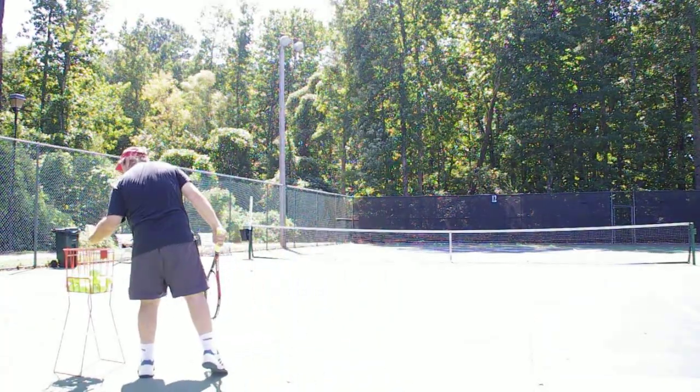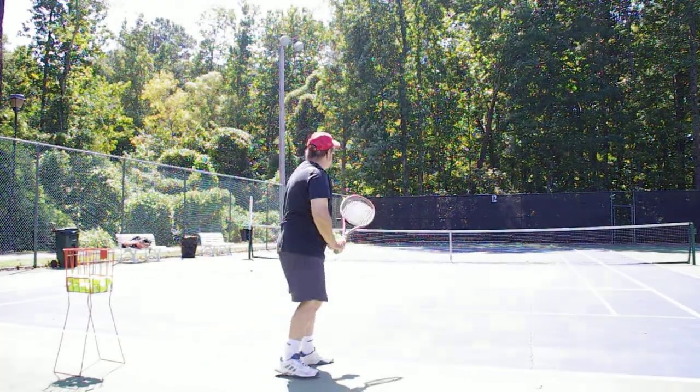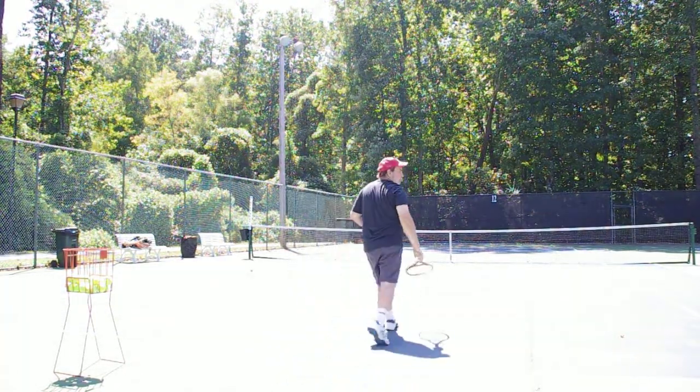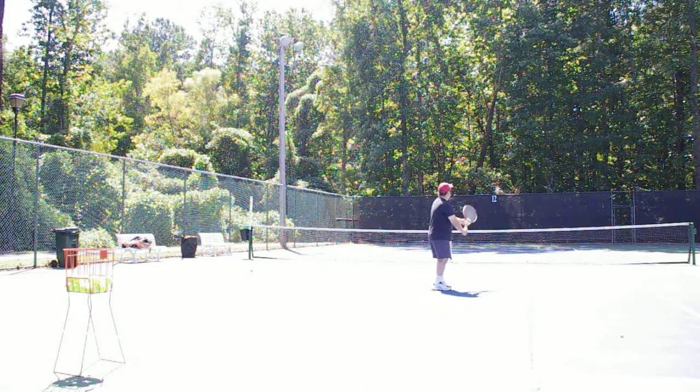And that is your quick tip — your quick tip for the frying pan serve. Have the girls practice tossing the ball six inches above the racket and trying to hit the bottom of the ball up. And if you have them practice from here, don't worry about it landing in the service box.